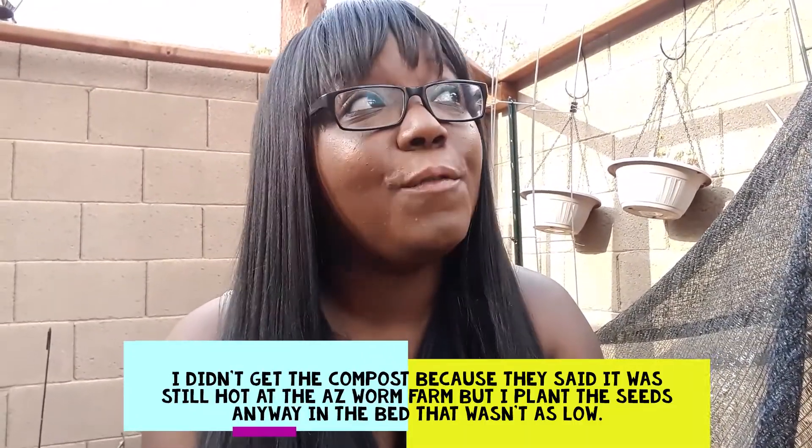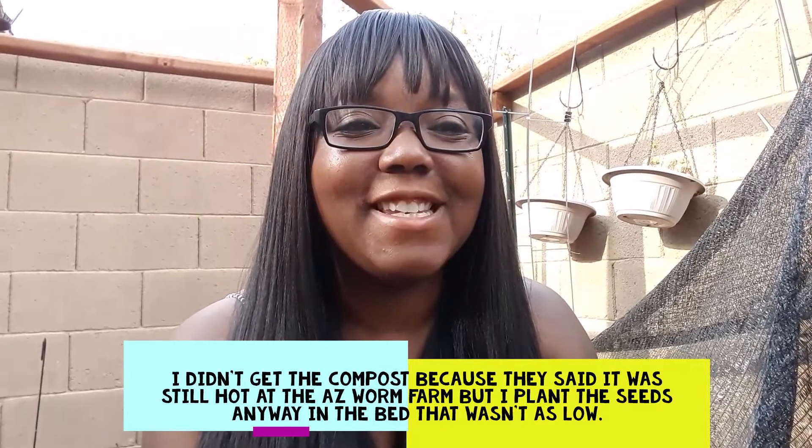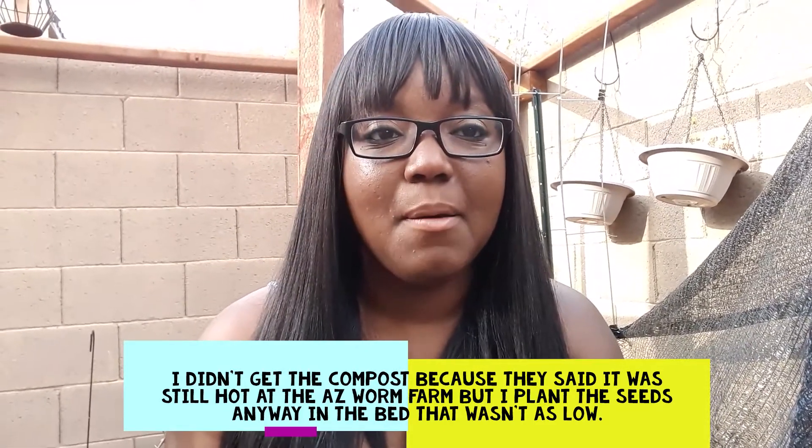I also have my favorite — Kentucky wonders. Every year I wait until the monsoon starts to happen and then I plant out my beans. I put a low shade cloth on them. I'm gonna take these two planters out, put them somewhere else, and then plant all of my beans in here with a low shade cloth. Then I'm gonna run to the AZ Worm Farm and grab some compost.